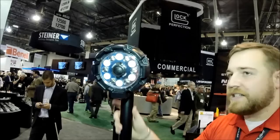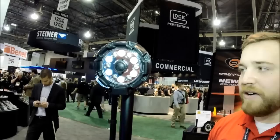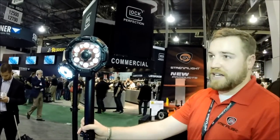You've got a high intensity of 3,600 lumens which will run for about five and a half hours, a medium of 2,400 lumens for about nine hours, and a low of 1,200 lumens which will run for 18 hours. So the sun will be up before it runs out of batteries.